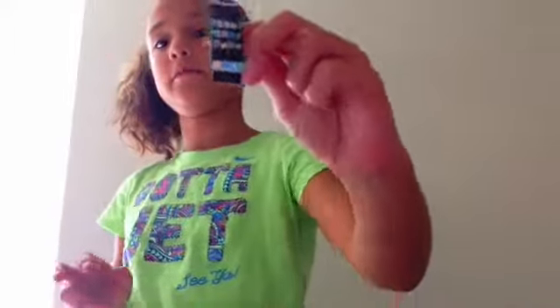First, cut out your picture of your iPhone.